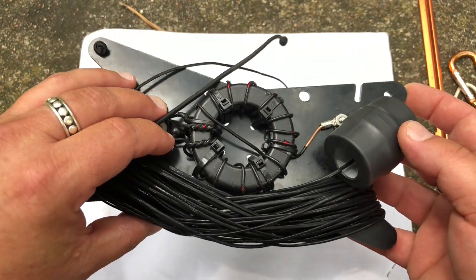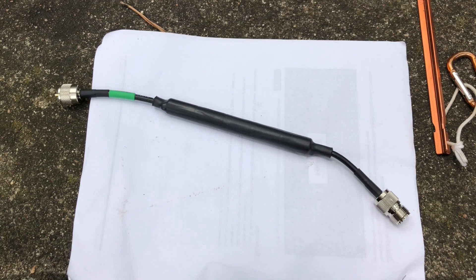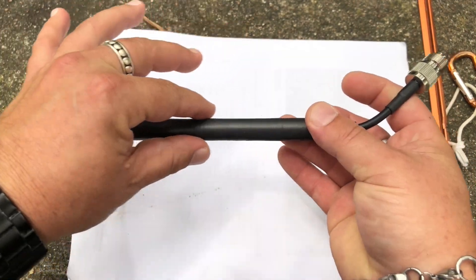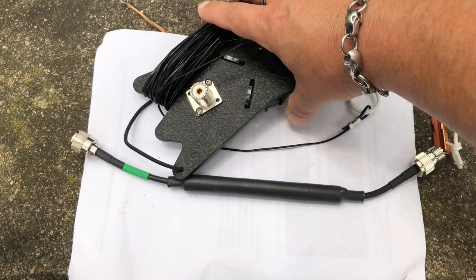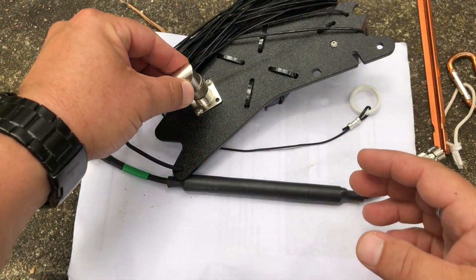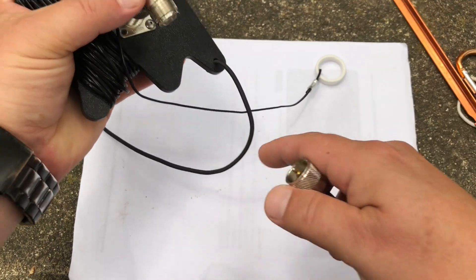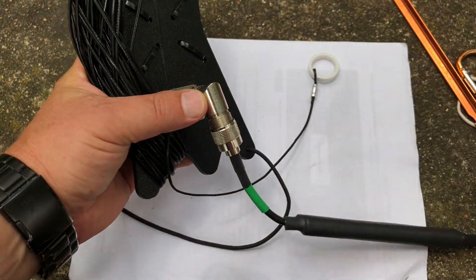I've only had it for a short period of time, but I'm already really liking it. This is the inline choke they sent along with the antenna — you've got a PL259 on one side, an SO239, and a bunch of ferrite beads in there. I actually take a 90-degree connector and stick it in there just to keep the strain off so the coax hangs straight down. Chameleon also supplies you with 50 feet of really nice paracord — nice and thin, really silky smooth, so it goes over the trees really well.